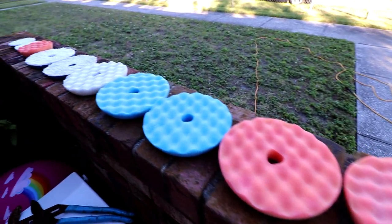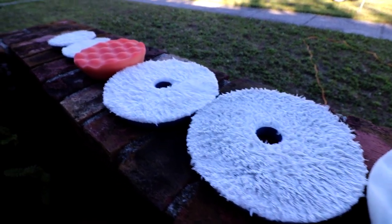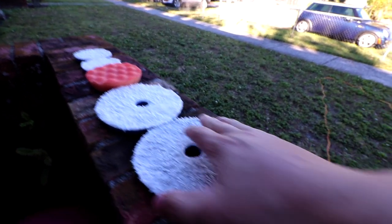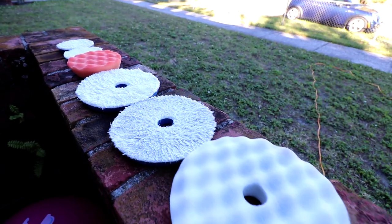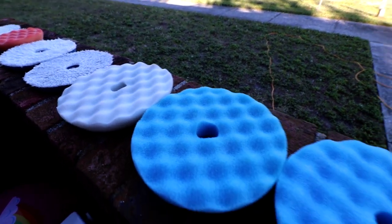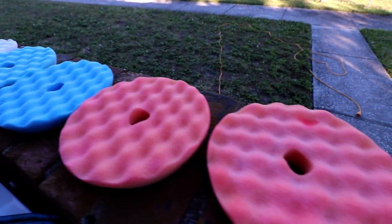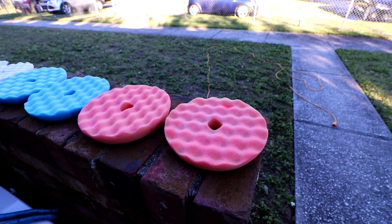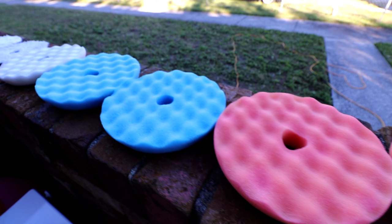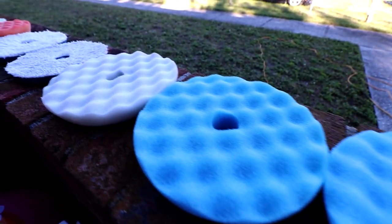The pads are now clean — they've air dried for about an hour and a half to two hours. As you guys can see, they are all clean. Don't be afraid if your pads end up looking a little different from when you purchased them. New pads and new towels will never be the same as the day you bought them — they'll never be as clean. It's okay. That just means they got love. They have love marks. They've been to battle. They have battle scars.